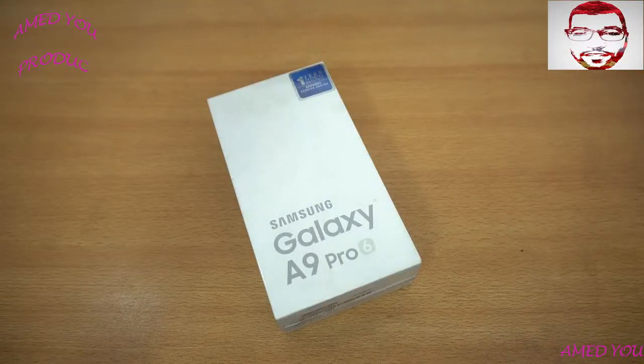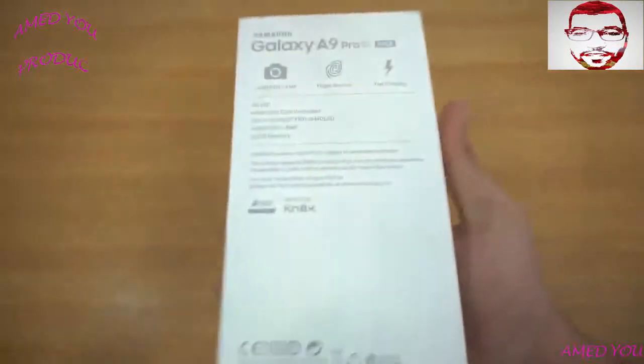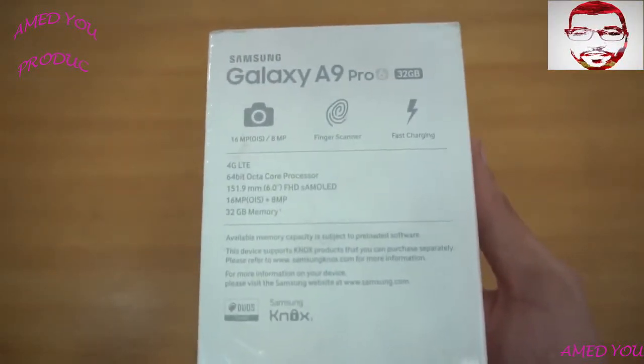The new Samsung Galaxy A9 Pro — the real battery beast from Samsung — comes with a 5,000 milliamp-hour battery. I'm thinking about making this phone my secondary device because the battery is going to be amazing. You're getting a 1080p display, 6 inches, making it a true phablet phone.